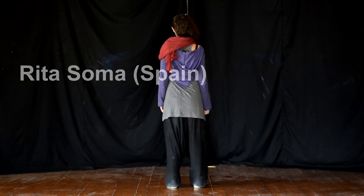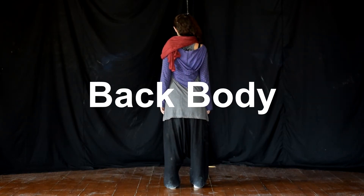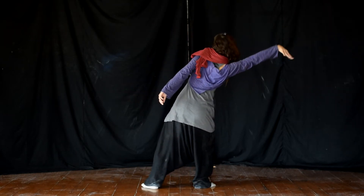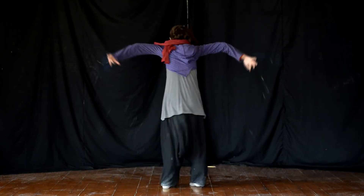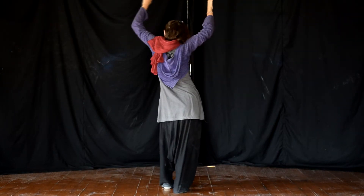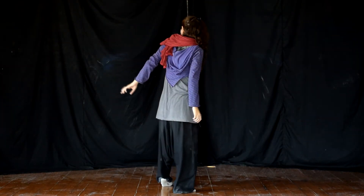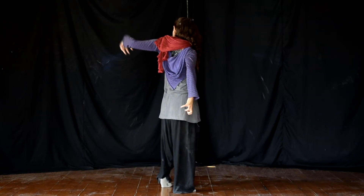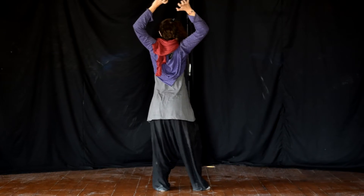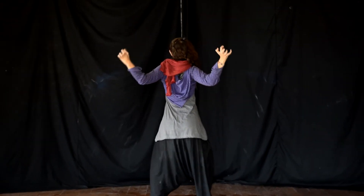Rita here is going to demonstrate back body. The focus here is on the back of the body. We can form a coronal line which splits the front and the back body, and we are just putting all the focus on the back body. Why is this important?